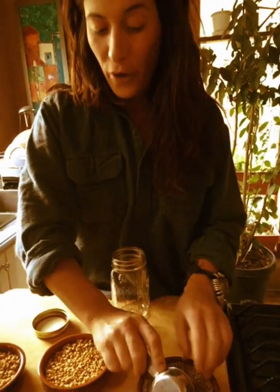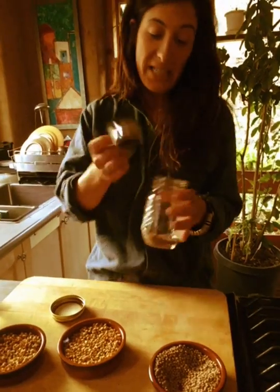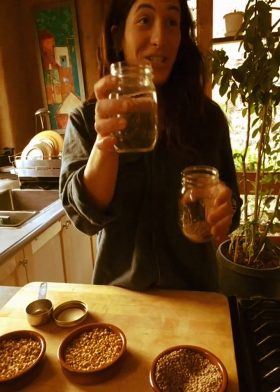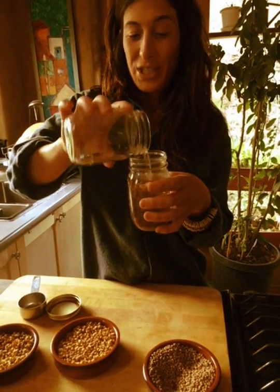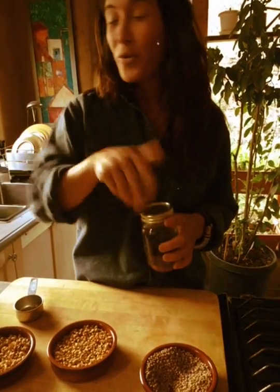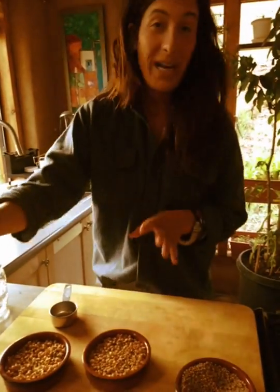What we're gonna do is take a quarter cup of dried lentils — preferably organic. They have ones specifically for sprouting, but I say whatever. Add some fresh, clean water, and let that soak overnight somewhere dark for 8 to 12 hours at room temperature, 60 to 85 degrees.